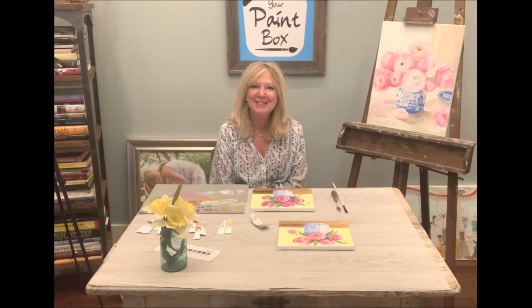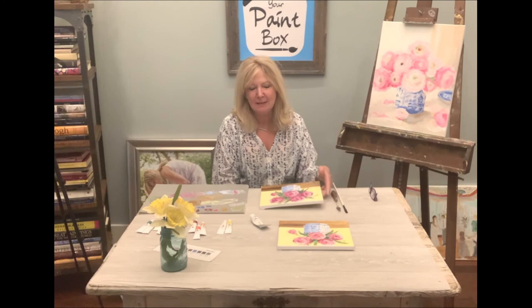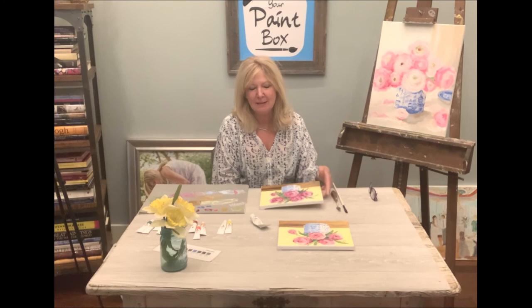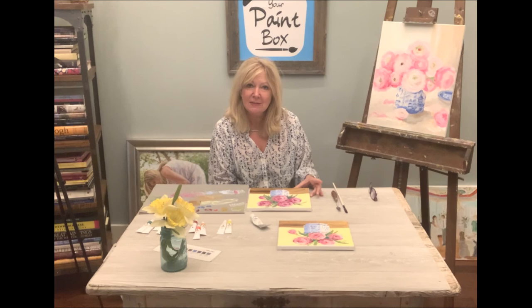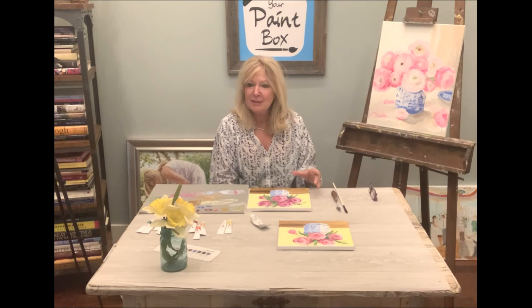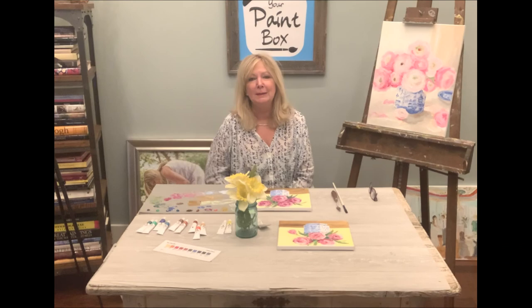Thank you for joining me in my studio again. I hope you enjoyed the lesson and are happy with your painting - share it with somebody, be proud of it, and remember that painting takes a lot of practice. No one's going to be great after one or two tries. I've been painting for 40 years, and they say you're only as good as many miles of canvas as you've covered. So keep uncovering canvas, go to the craft store, use your paints, and put my lessons to work on other projects. See you next time, take care!